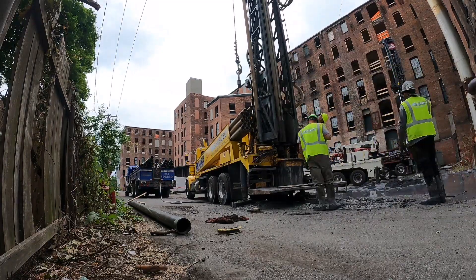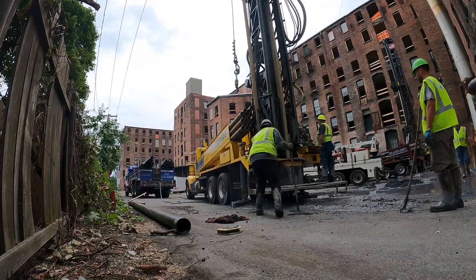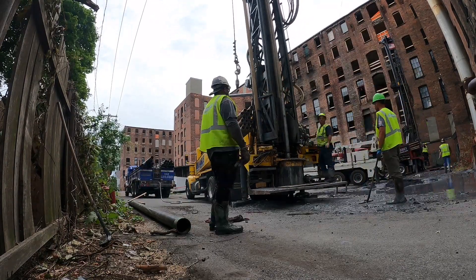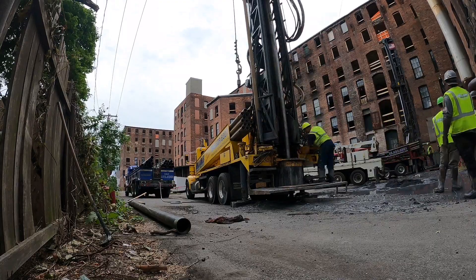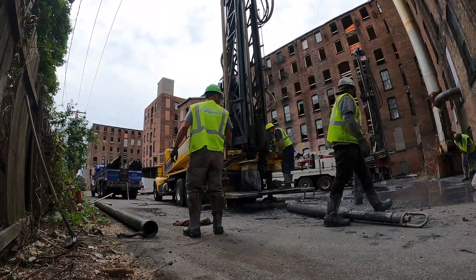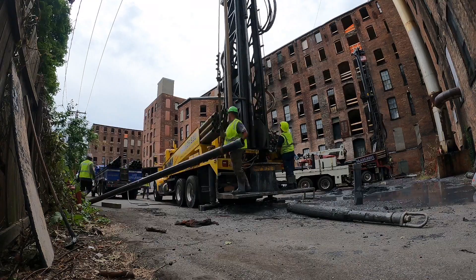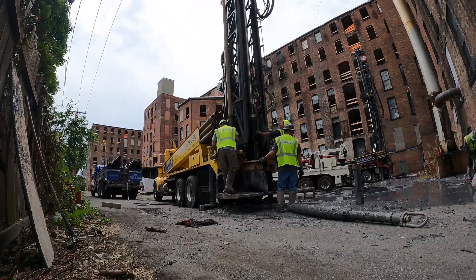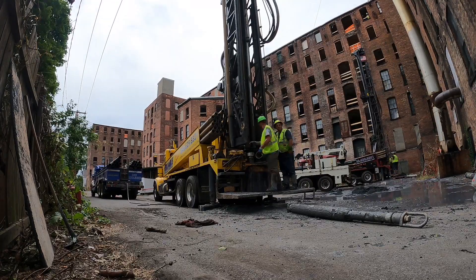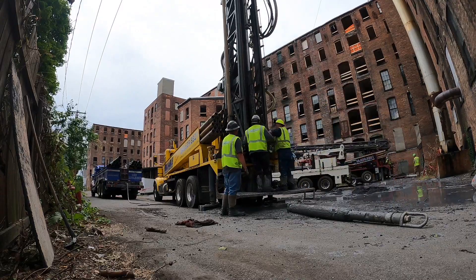Once the driller knows he has bedrock, he can trip all his tools out of the hole and begin setting the casing. The casing is a 6-inch steel pipe that goes all the way down to the bedrock. It is set to prevent the loose topsoil from caving in the hole. The casing comes in 20-foot sections. The first piece of pipe is dropped off the truck and the helper will wrap the casing with the strap. The strap is then connected to the winch and the casing is hoisted up and slowly lowered into the hole. A driver is also placed at the top of the drill pipe in case the casing needs to be hammered down.